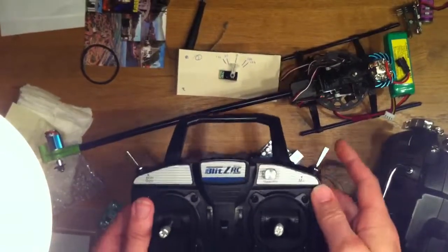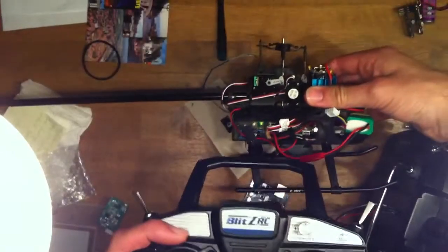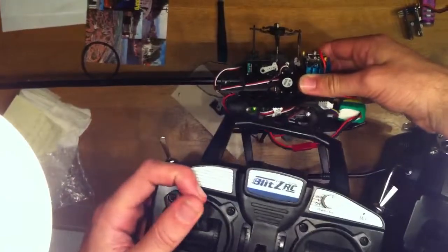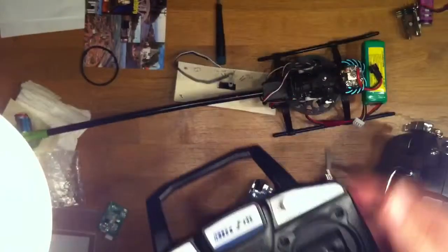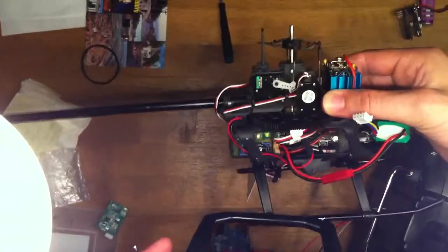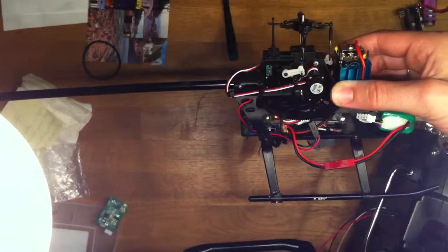And back to normal mode — if you look at the pitch here, you can see from 0 pitch to full positive pitch. And in idle up mode, we're going from full negative to full positive pitch.